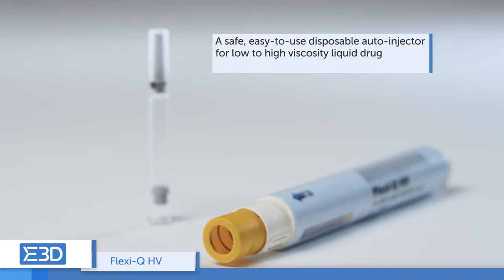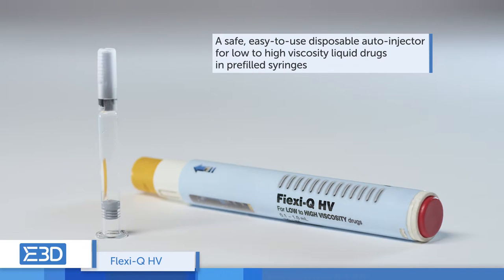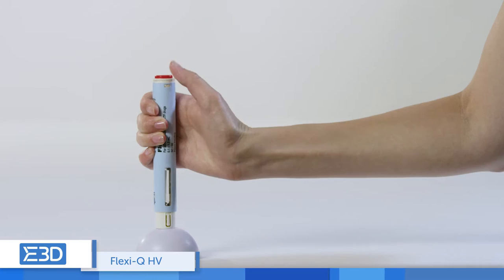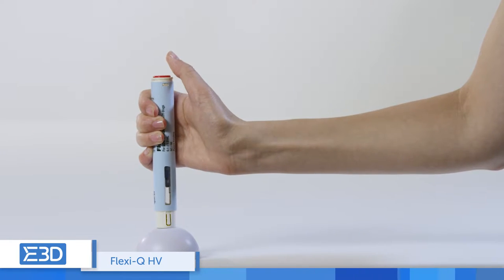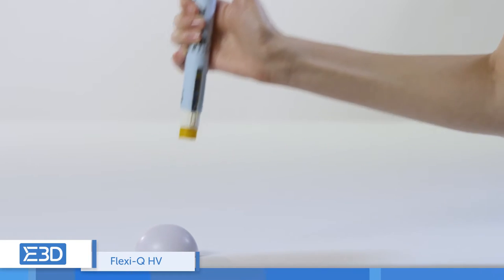The FlexiQ-HV is a safe, easy-to-use, disposable auto-injector for low-to-high viscosity liquid drugs in pre-filled syringes. This device features a fully automatic injection process and enables injection of 150 centipoise drugs in less than 10 seconds with a standard needle.